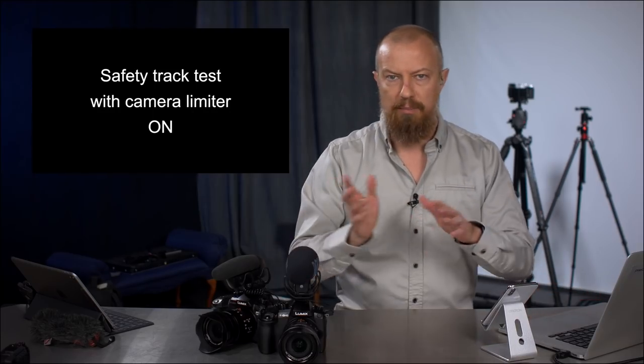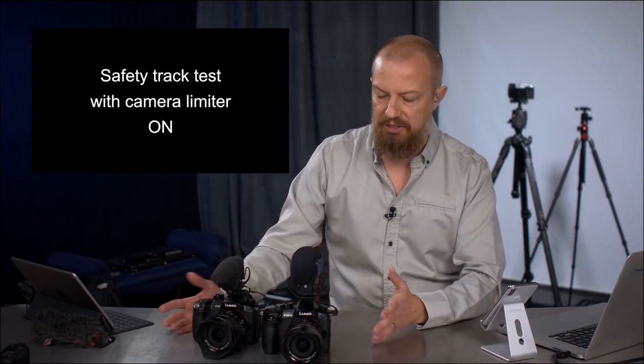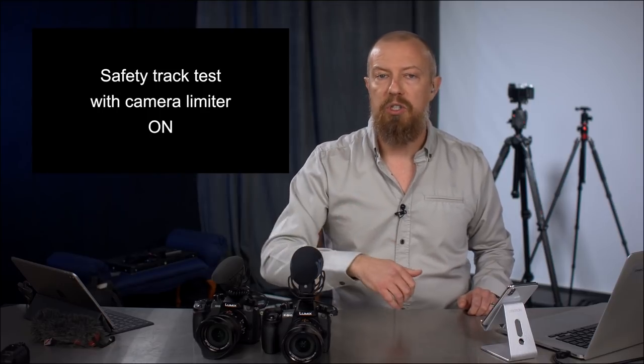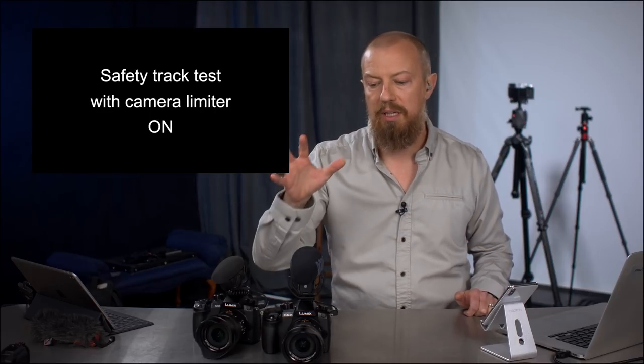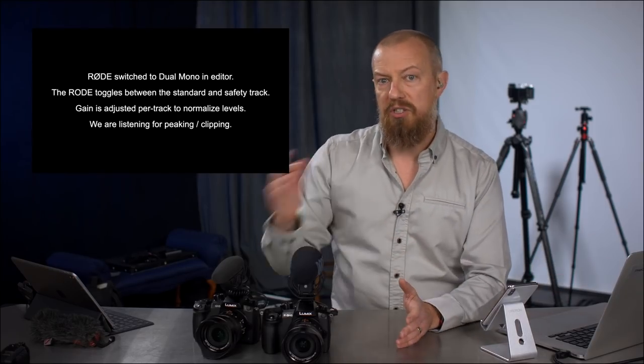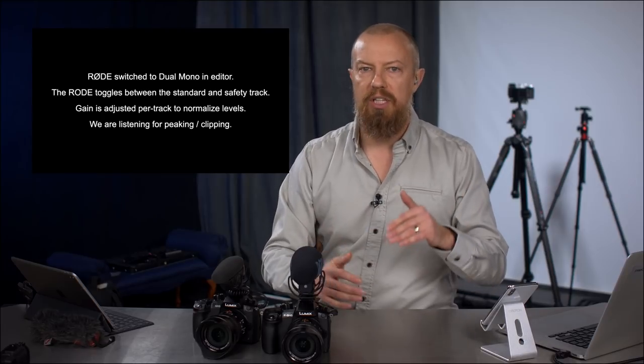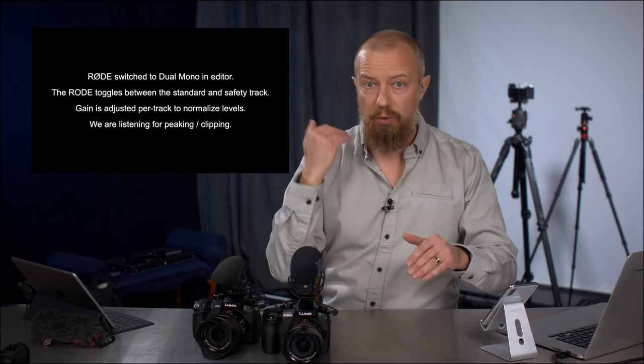This next test is a safety track test. We're recording both to the standard channel and to the minus 10 dB safety channel on the other side. The limiter in the camera is still turned on. In the edit, I switched the Rode track to dual mono so I could grab the single track I needed — which does mean you have to raise it up about 6 dB since you're only playing one track back. All levels are adjusted to be even so we're listening for peaking or clipping.